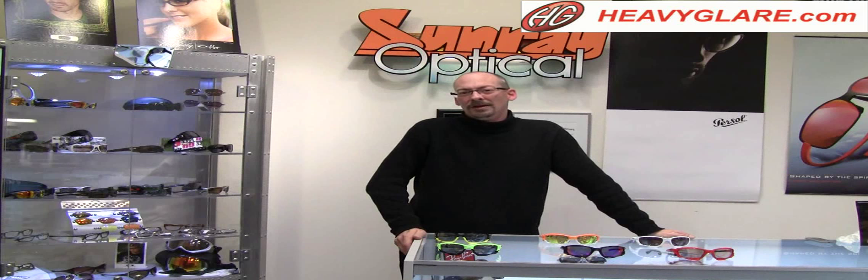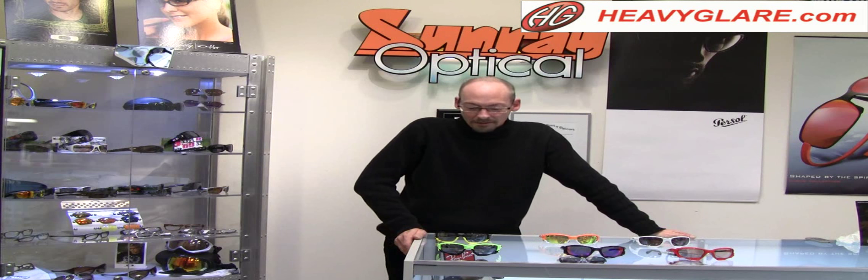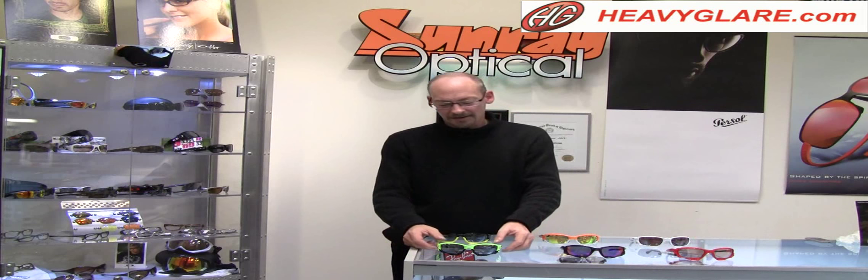Hi, I'm Mark from Sunray Optical, HeadToGlare.com, here to talk to you today about the Oakley Jawbone, one of their new hot sellers.